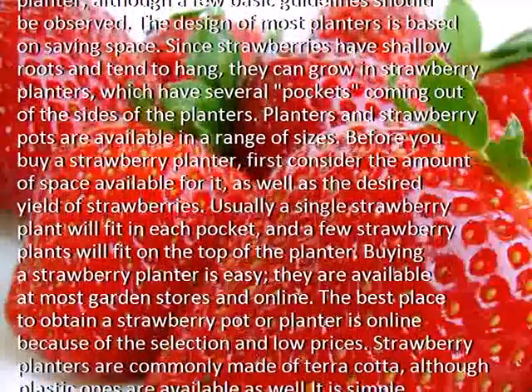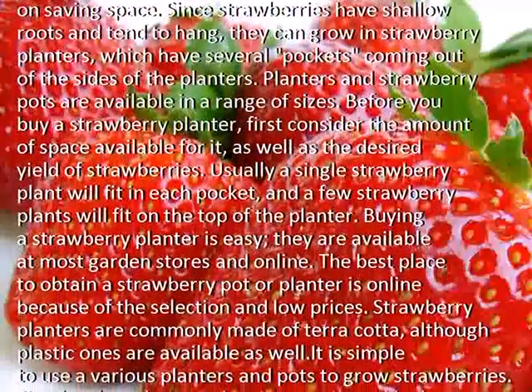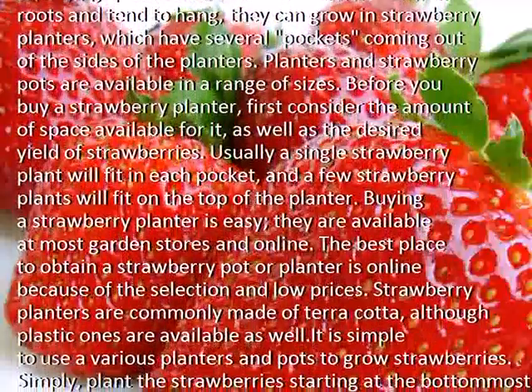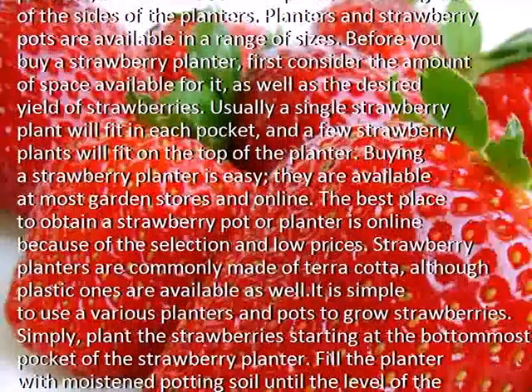Buying a strawberry planter is easy. They are available at most garden stores and online. The best place to obtain a strawberry pot or planter is online because of the selection and low prices.